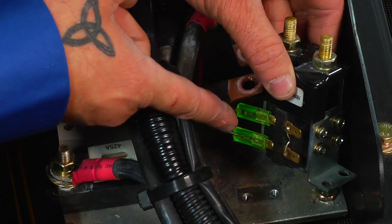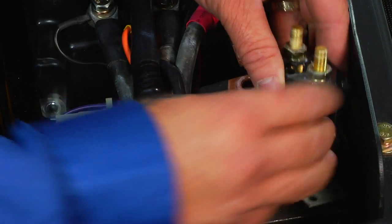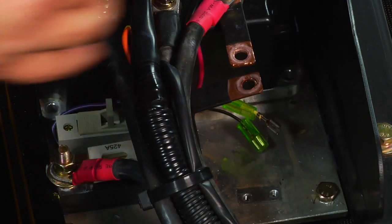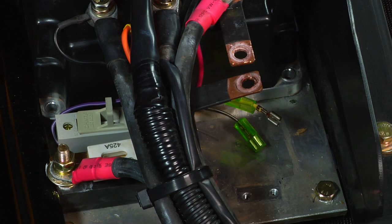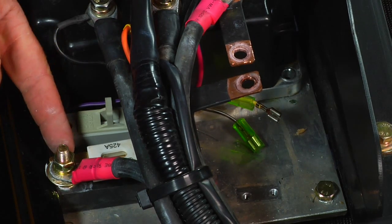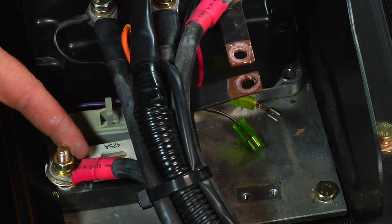Next, unhook the two spade terminals from the side of your contact. You can now remove and replace your new main contact. If you were replacing the main bus fuse at the same time you were replacing the main contact, remove these two nuts and replace the fuse.